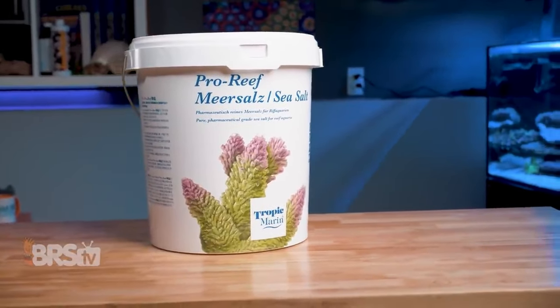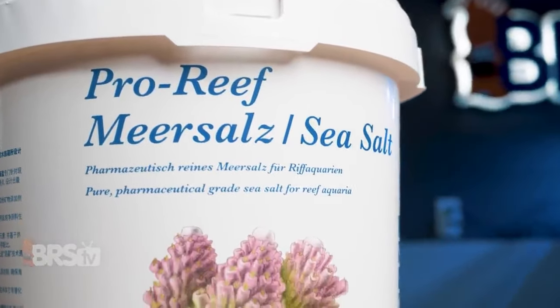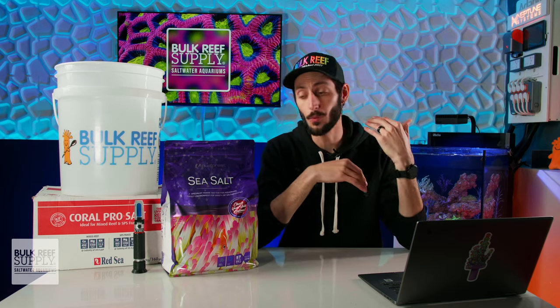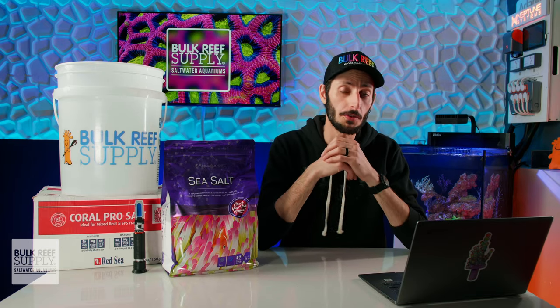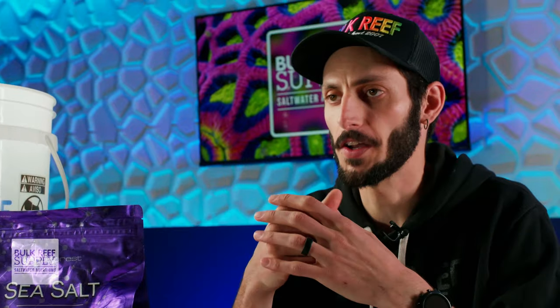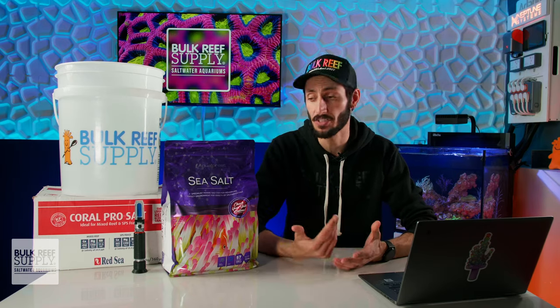Just make sure to read the mixing instructions of your particular marine salt and follow them, and you'll be good to go. With that said, there are some super common mistakes that reefers make when mixing saltwater, and we covered them all in this video right here. I was guilty of number 15 when I first started reefing, and it caused me all kinds of headaches — so save yourself from those headaches and check it out.